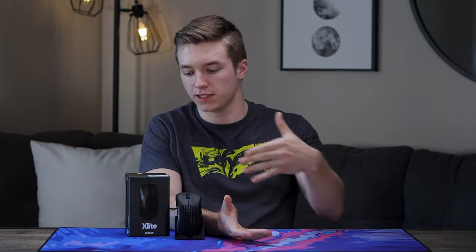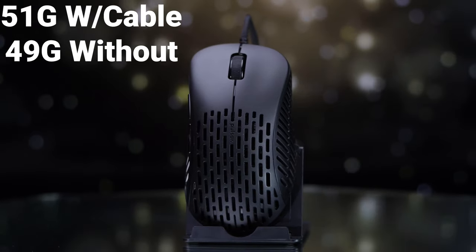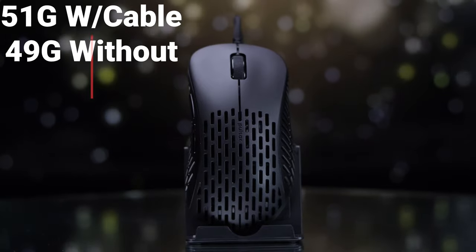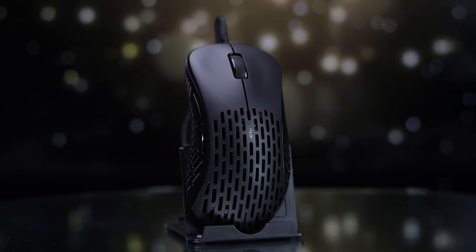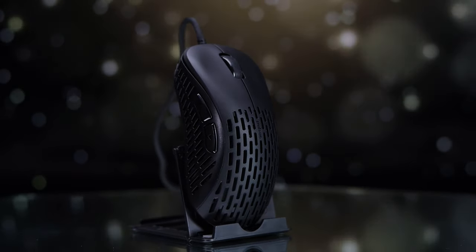First I just want to touch on the weight, being that that's one of their biggest marketing components — it's literally in the name, X-Lite. Weighing it on my scale, it only came out at 50 grams, maybe 51, went back and forth a little bit. But overall the thing is really light. The weirdest thing about it is we're used to seeing lightweight on a small ambi mouse, but with this one we're looking at an EC2 clone — a bigger ergo mouse — so it's very confusing at first, because usually when you have an ergo mouse like this in your hand you're expecting a little more weight behind it.